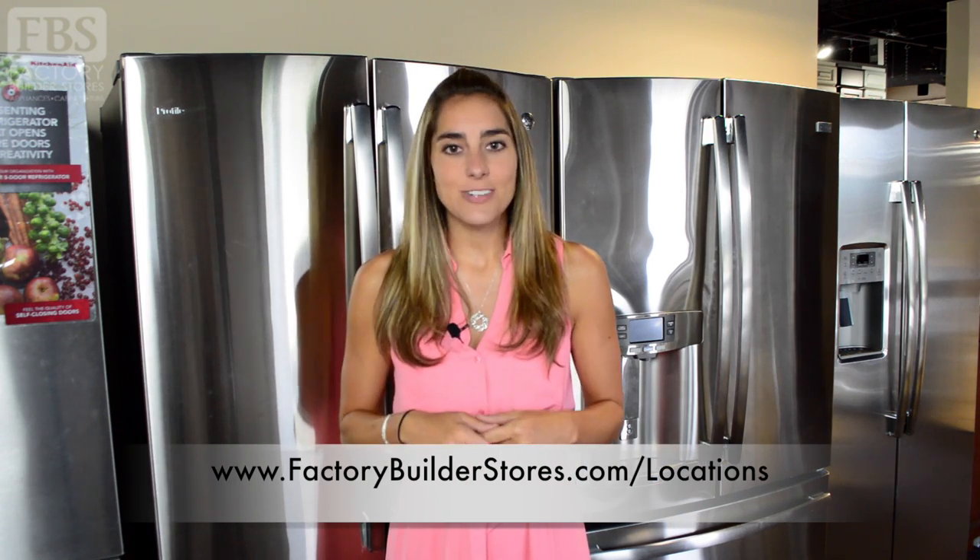Regardless of the depth option you choose, always measure your available space before purchasing a new refrigerator and check manufacturer spatial recommendations. If you need help measuring or have additional questions about buying your refrigerator, feel free to call your local Factory Builder Stores and speak with one of our sales representatives.